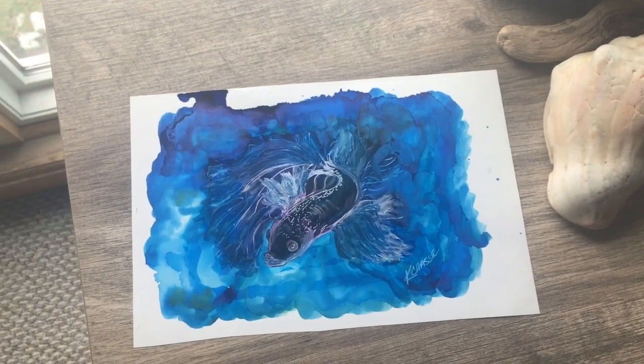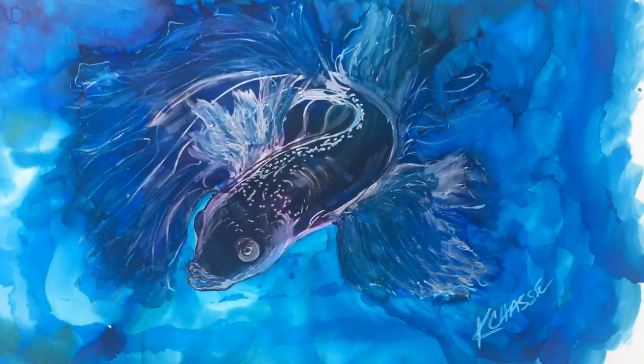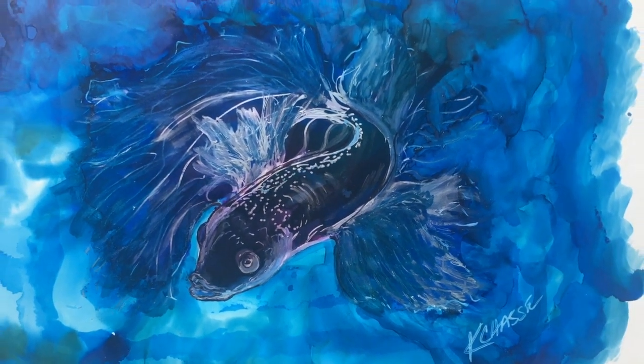Honestly, unless you're blowing up the image really, really big, the iPhone does a good job. If I want to take this picture and upload it to somewhere like Fine Art America, it works well.